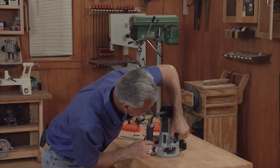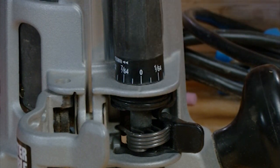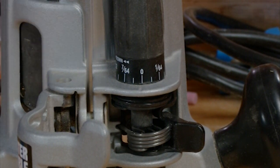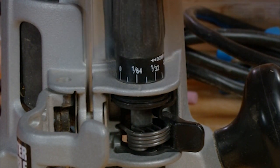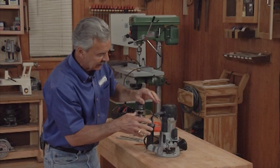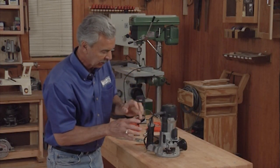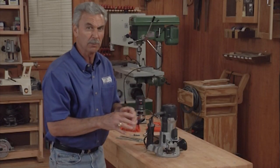I know that that's the zero. So if I take this index and move it to match up with the line on the router — everybody's router is a little bit different, you'll have different scales, but the idea is zeroing this out first. Once I've set that, if I want to raise that bit just by turning the handle, I know exactly how much I'm raising it. There's a 64th, there's a 32nd, and you can see the base is beginning to come off the table. It makes it really easy to set an exact dimension working from the bottom up.